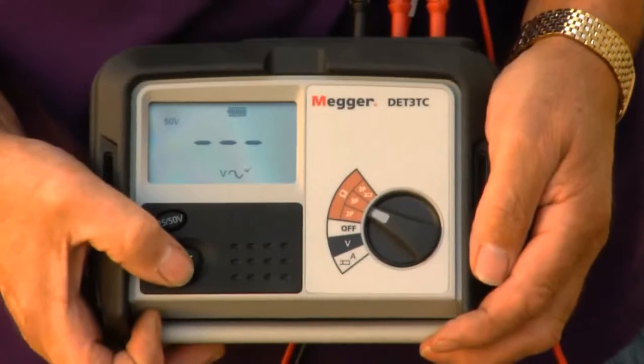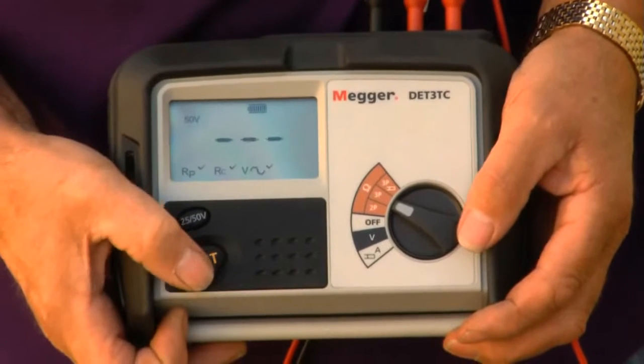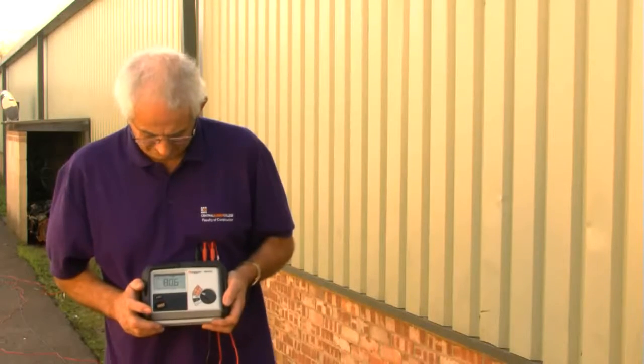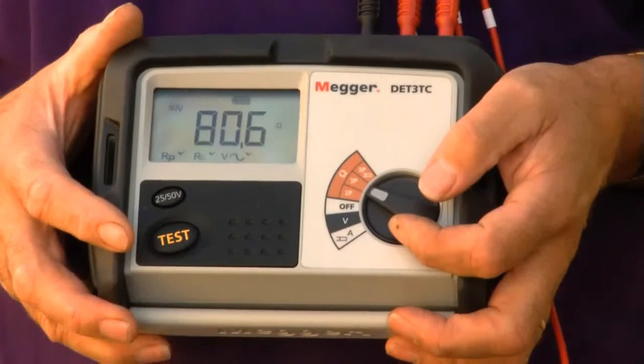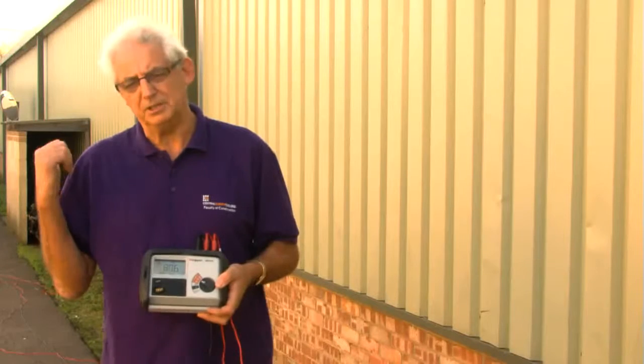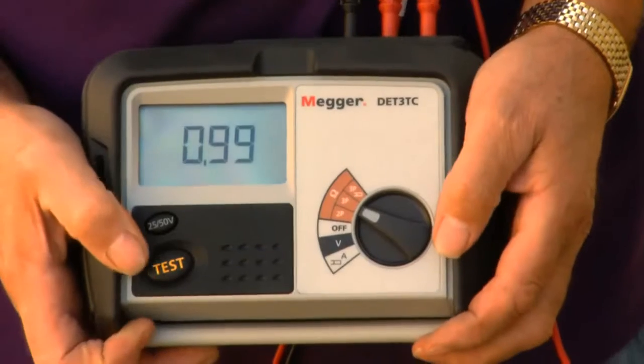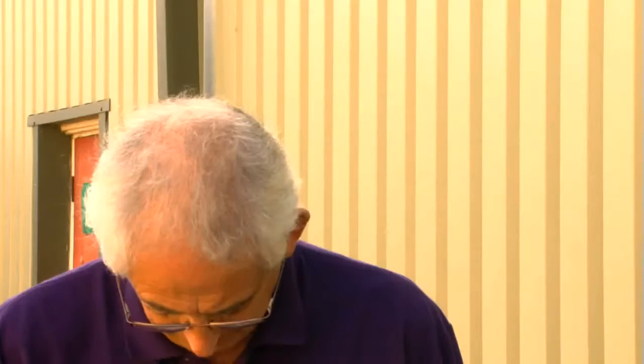Now I'm going to take another reading — 80.06. The first one was 80.08. Now I need to move the potential electrode two metres nearer from the centre to the current electrode. I've now moved the potential electrode two metres from centre nearer to the current electrode and I need to take a third test. I've got a value of 80.7.